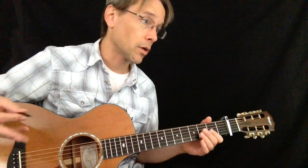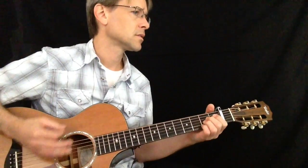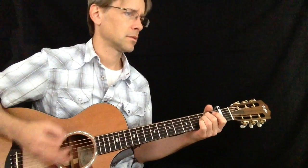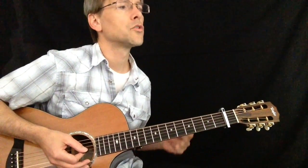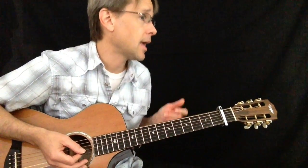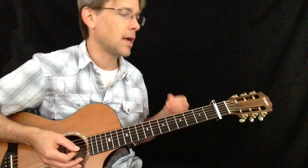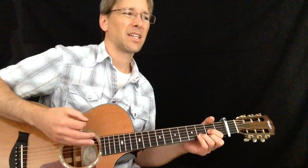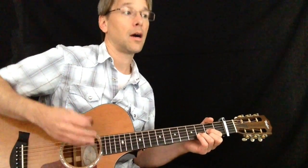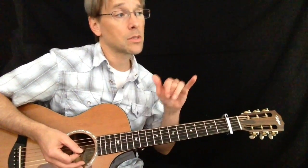Then the chorus — I changed the rhythm even one more time. It goes like this: down, down, up, down, up, up. There's a tie in there, a dotted eighth to a sixteenth on beat two, so you've got to watch that — that's why there's that little bit of a pause.